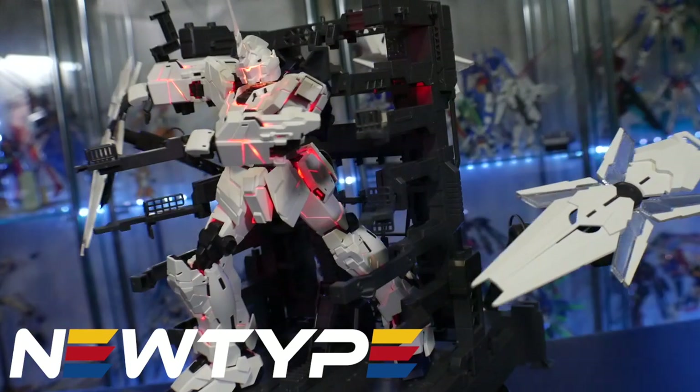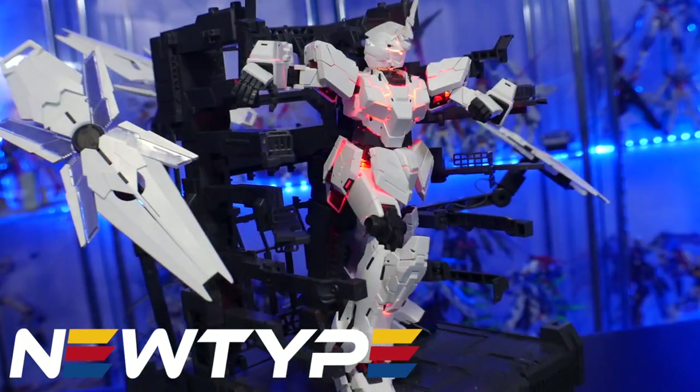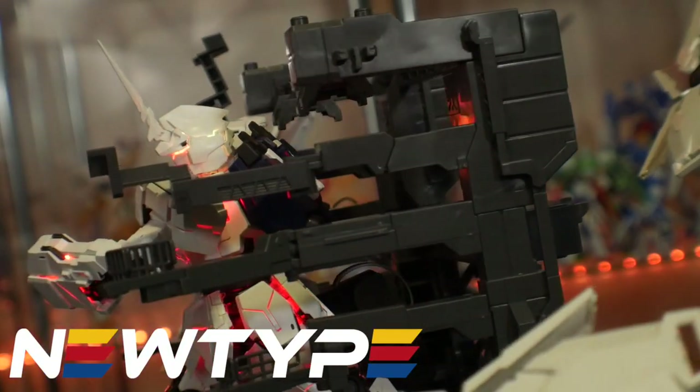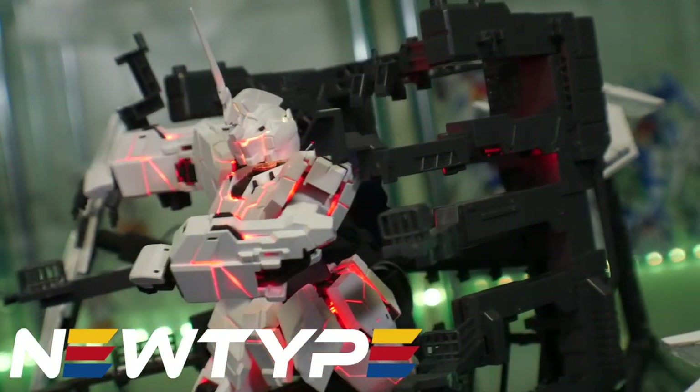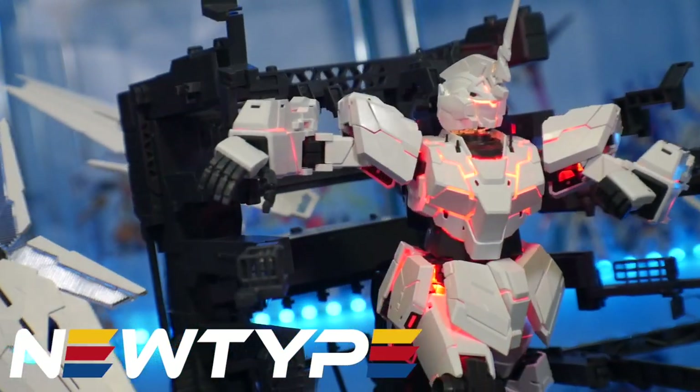Before we get on to the review, this video is sponsored by newtypehq.com. If you put in slash croissant at the end you can get 10% off your first purchase. Make sure that you're hovering around the website so that way when this kit finally drops you can be one of the first ones to get it.